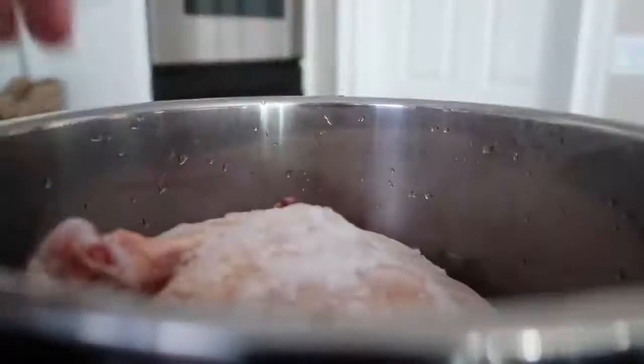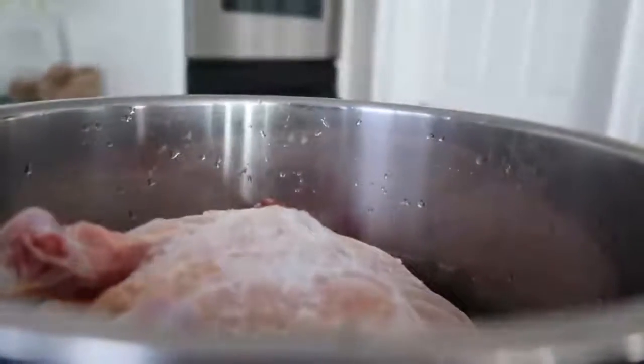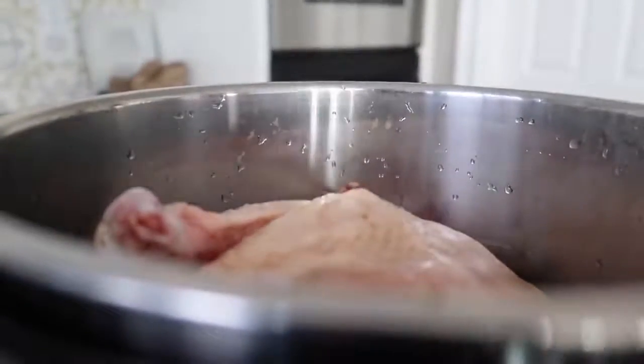First, put your chicken right inside of the Instant Pot. My chicken is completely frozen, so the cooking time will be a little bit different compared to cooking it fresh — I'll show you both. Next, add one cup of water right on top of the chicken. You can season it with whatever seasonings you want, but I just want the plain chicken breast, so I'm cooking it this way.